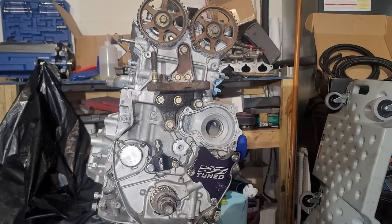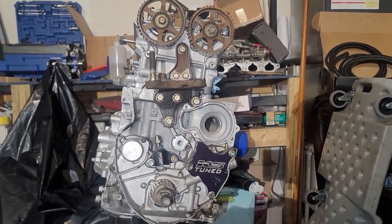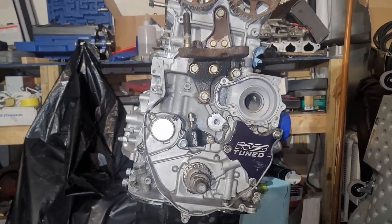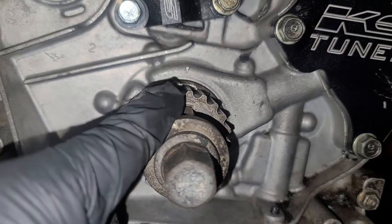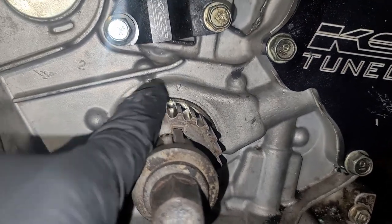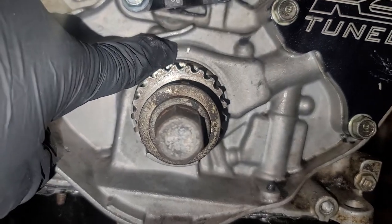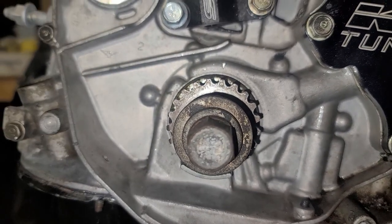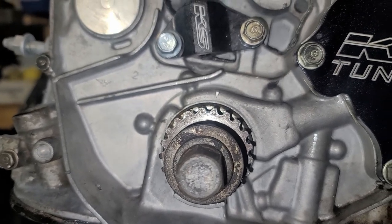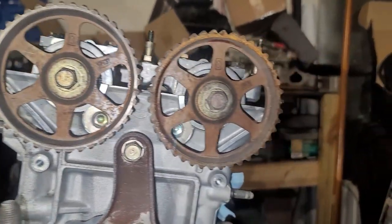The first thing you want to do is make sure the motor is at top dead center. There are three things to check. Right here on the sprocket, you can see the dot is lined up with the arrow on the block — that lets you know the crank itself is at top dead center. Each cam also needs to be at top dead center.